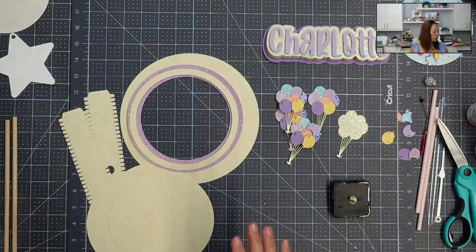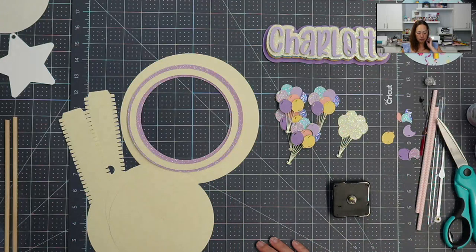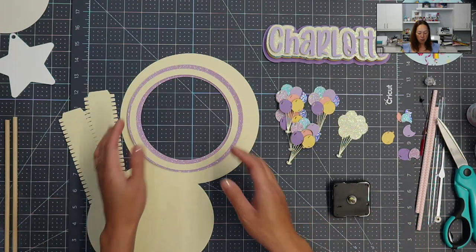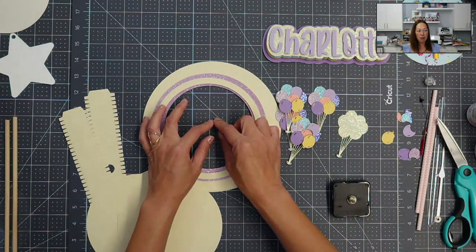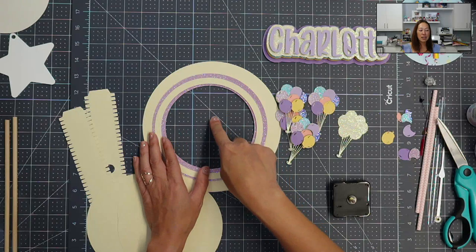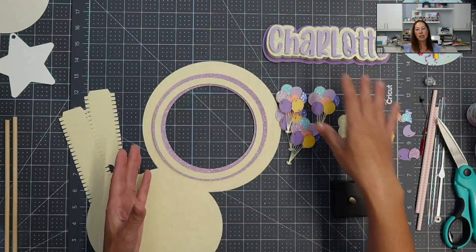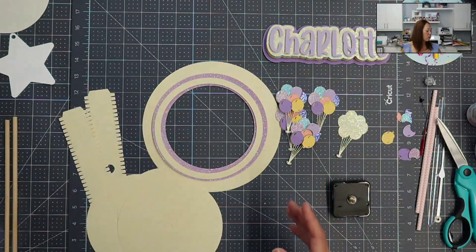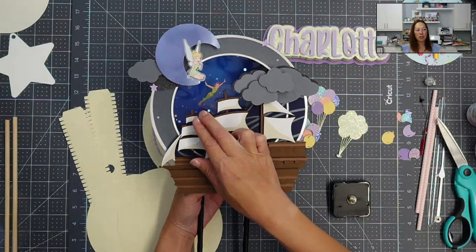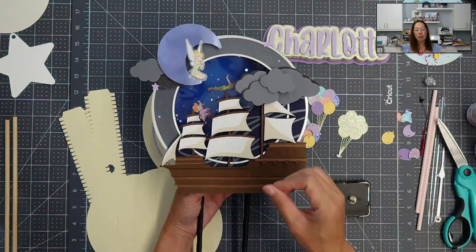So I wanted to show you other things that can rotate continuously without it being so weird. One example I have is from Josie from Sophie's Corners Craft. She did one where it was a farm theme, and in the middle, what was rotating was the actual windmill. It was a small piece of her overall cake topper, and all the details were on the outside. So when you make something the focal point, the characters are very much front and center, not a side piece like the windmill moving.